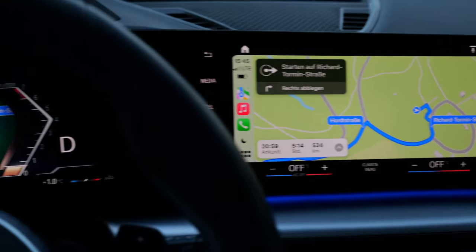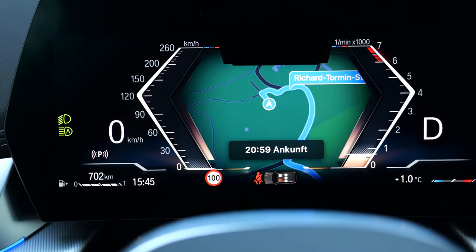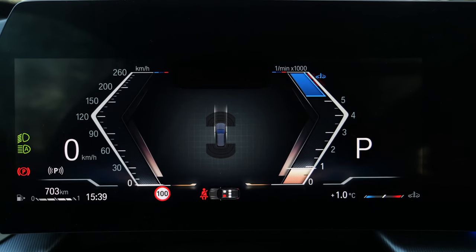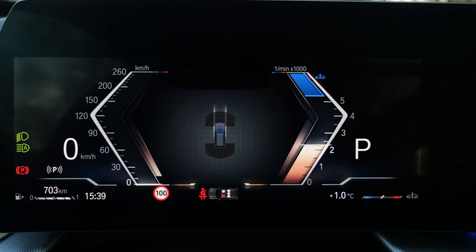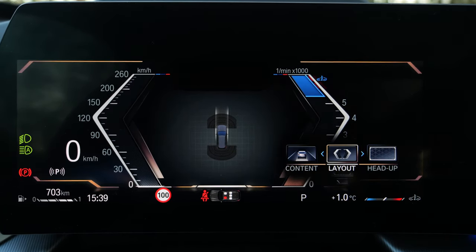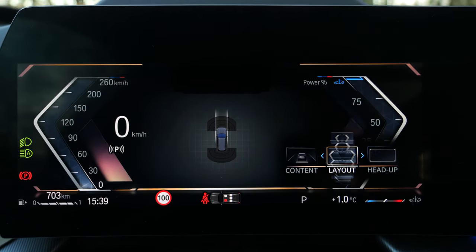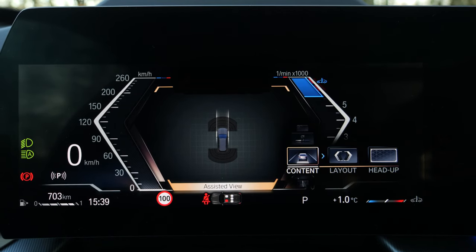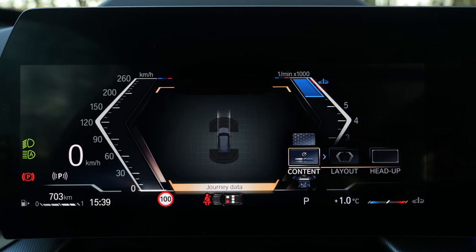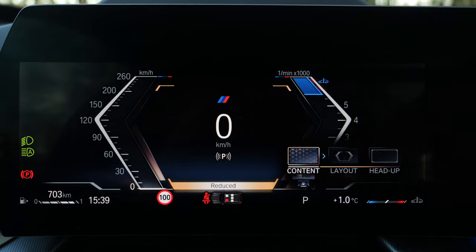In CarPlay mode, you can have Apple Maps also on the left side in the instruments. With Android Auto it would work with Google Maps — these two possibilities. For the digital instruments, the RPMs display on the right side and you can change the whole layout. There's a layout where you can still see the RPM — a more classic layout. Content-wise, you can also have a compass or put the speed in the middle part, which is what I would actually use for driving.